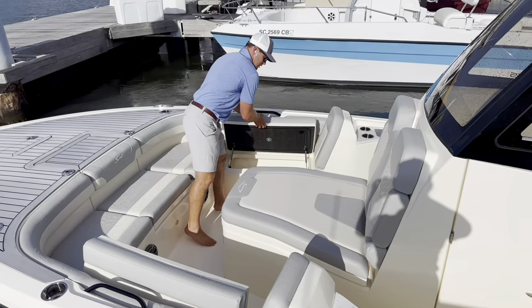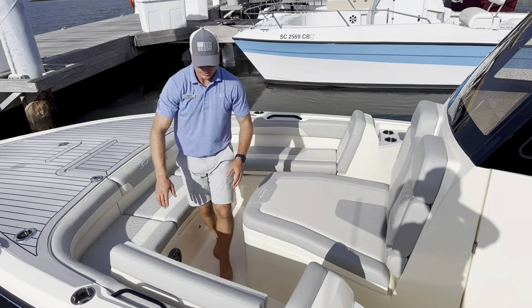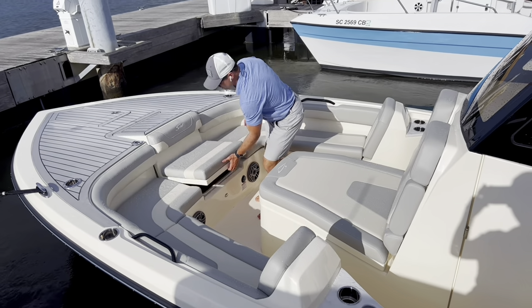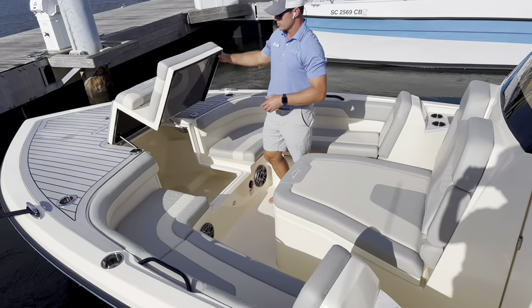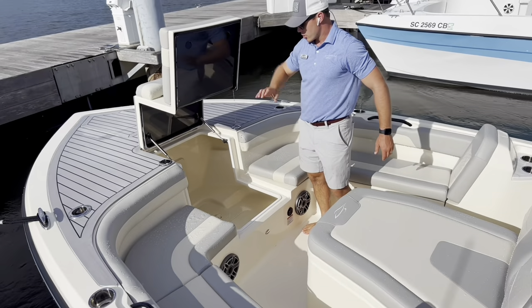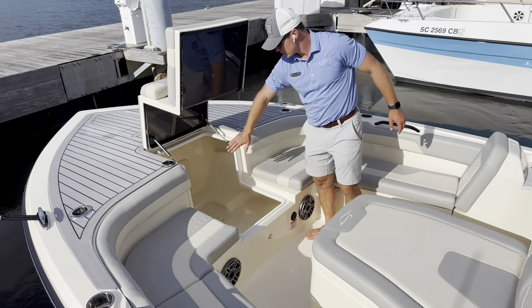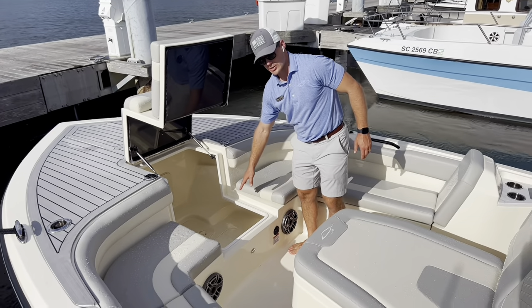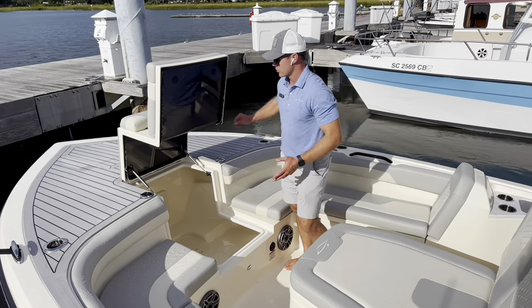You'll notice the exposed carbon fiber — it's part of the carbon edition. This is an epoxy infused boat, just like Scout's S-Class, which is their 33-foot boats and up double step hull. Here you've got access to batteries, the boat's windlass anchor if you need to get to the anchor line, but this is all finished out like all Scouts are, so this is also a good storage area as well.